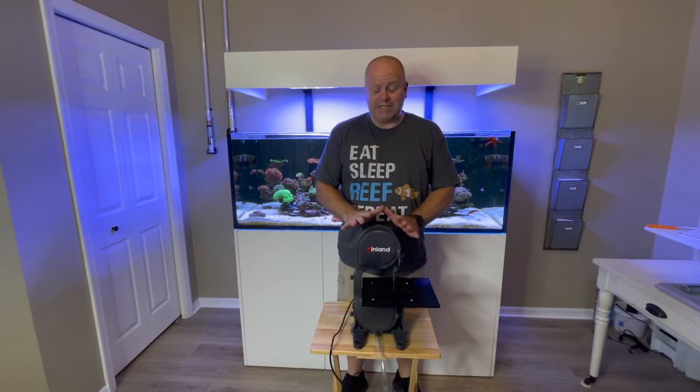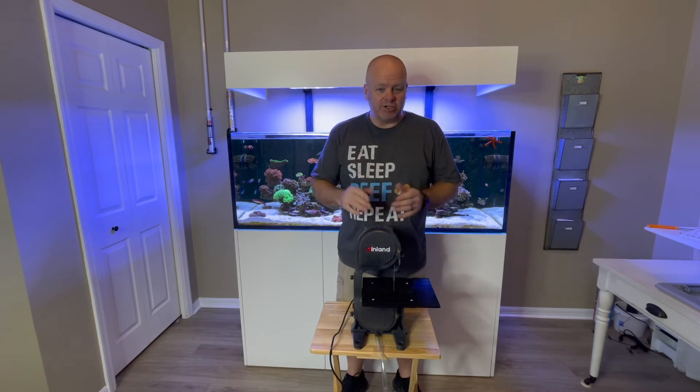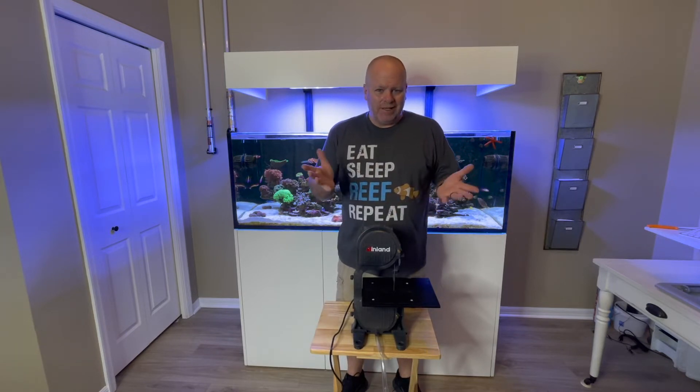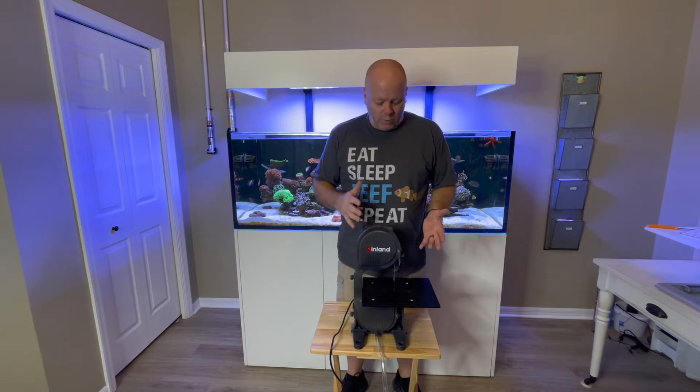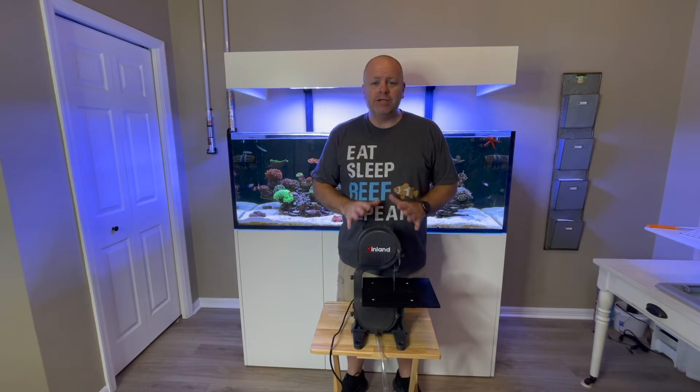Alright, so I got it assembled. I was going to show you that, but I struggled a little bit getting the blade in place and then forgot to turn the camera back on, so unfortunately I'm not going to show that portion of it. But it wasn't as hard as I initially thought. I will give you a hint.